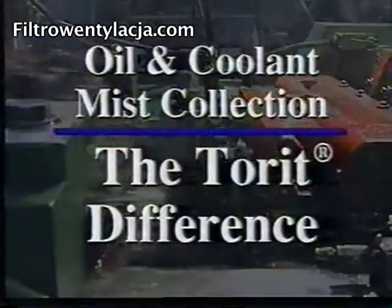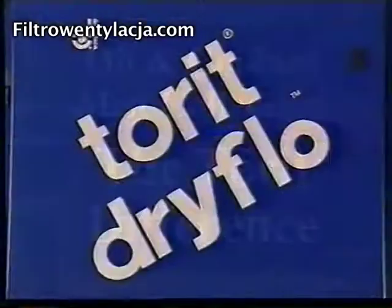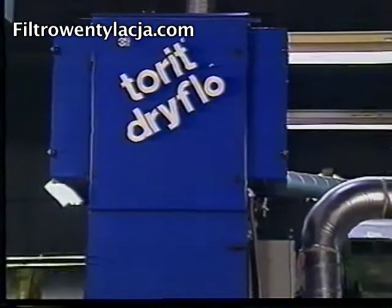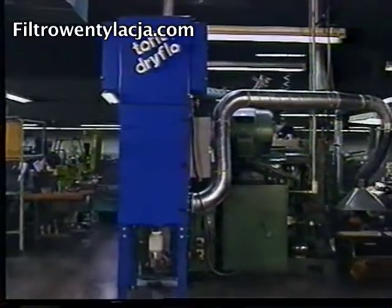The solution: the Torrett Dry Flow Mist Collector — the first cartridge collector engineered specifically for oil and coolant mist. The Dry Flow is Torrett's latest innovation for improving industrial air quality.